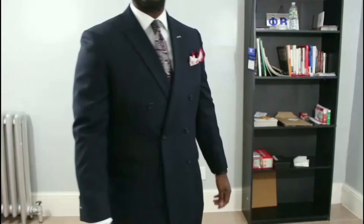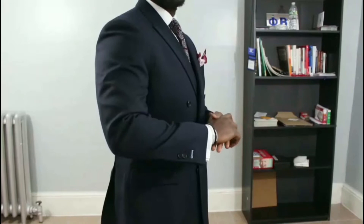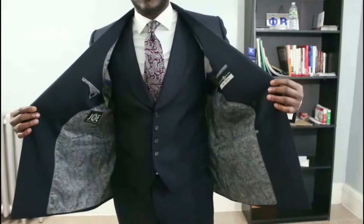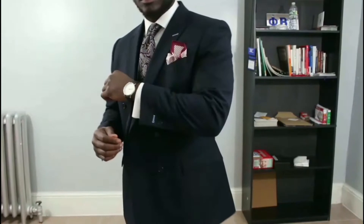First up we have the coat — it's double-breasted as you can see. What I want to point out with the coat is the canvas. Custom suits usually come in a half canvas or full canvas. A canvas is a horsehair lining that is sewn in between the fabric and the lining of the jacket, and that allows the jacket to naturally drape on your body. A full canvas is throughout the full length of the coat, which is better, but that one's more expensive.